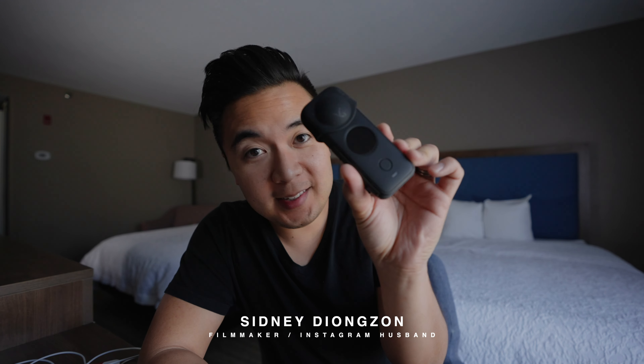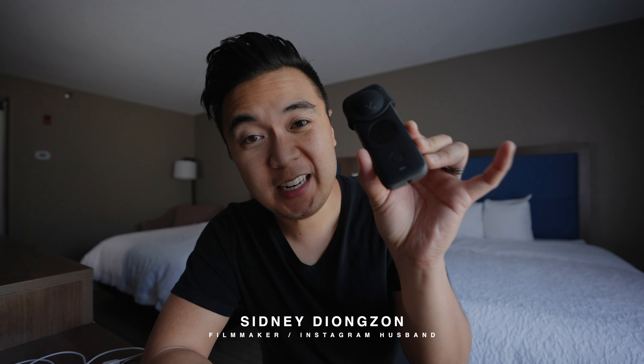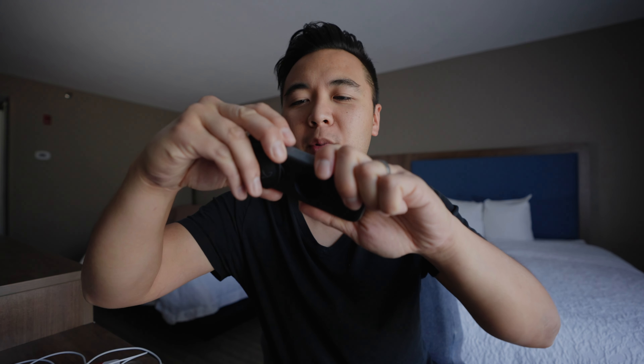Hi, what's up? So this is Insta360's newest camera, the Insta360 One X2. There's a little cap on it — it's like the lens guard. There we go.